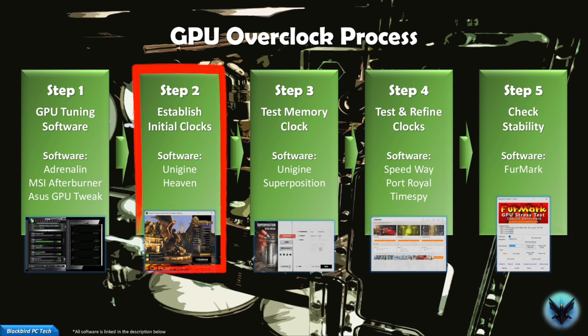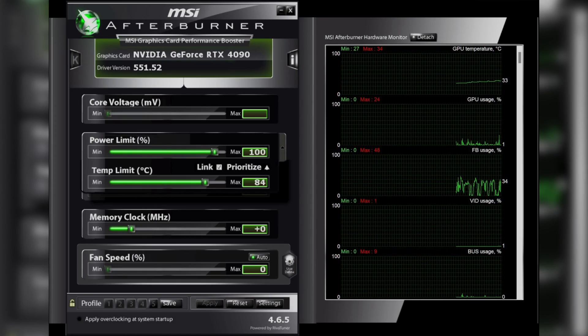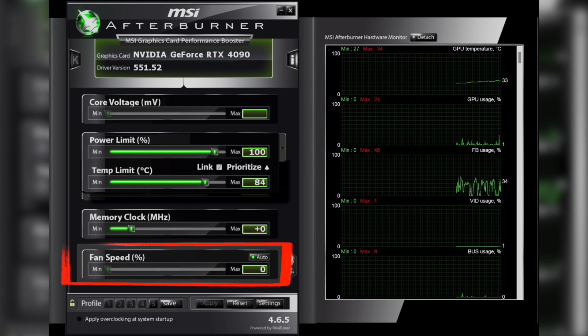Step two — now to have some fun. This is trial and error, so it's simple, but you need to be patient and do it in relatively small increments. The first thing you should do before starting the tests is to move the power limit slider as far as it will go to the right. It will typically be linked to a temperature limit, but I wouldn't suggest setting that any higher than about 90 degrees Celsius. For the purpose of this tutorial, set your fan speed to auto.